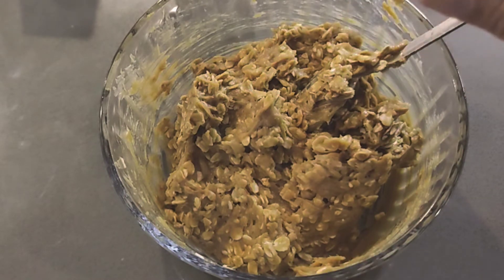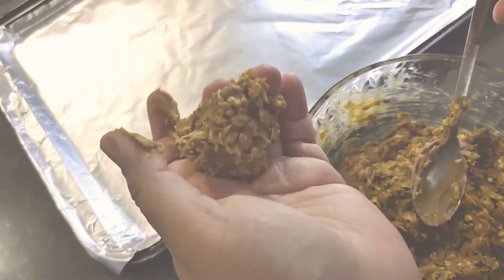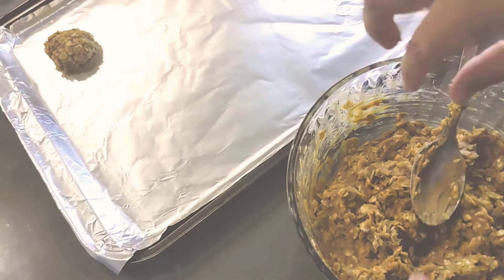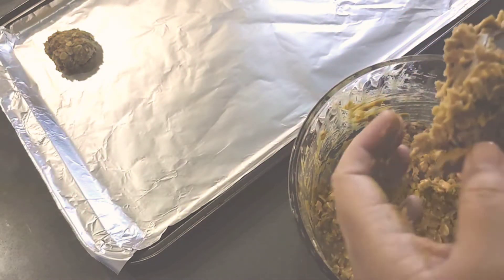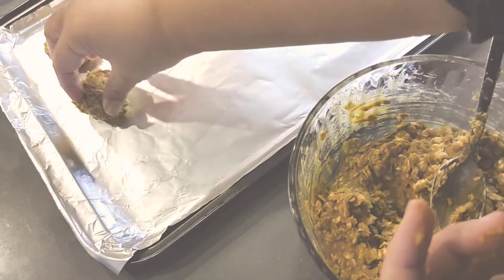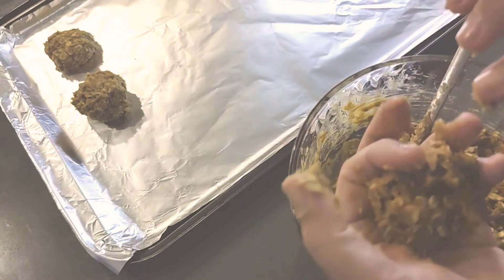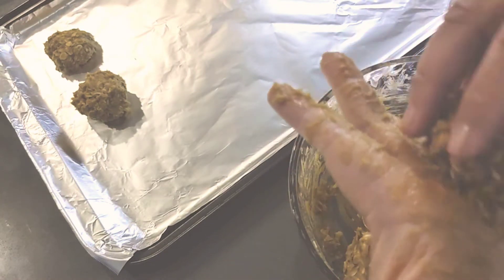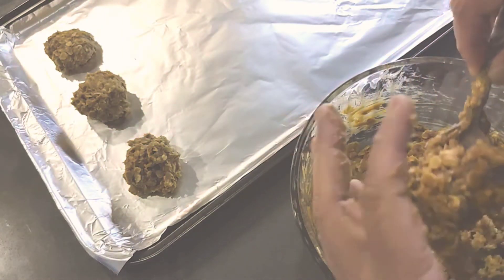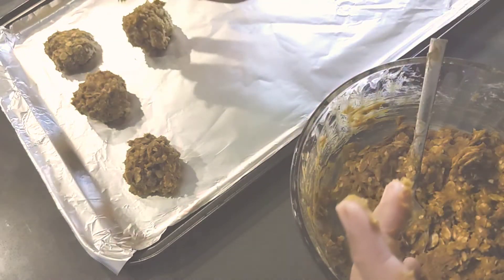I'm going to put this on a cookie sheet. So we're supposed to ball it up like this and put it on the pan — it's a little messy. I'm going to do different sizes since this is my first time making it; I want to see which one would be the softest. I'm just going to stagger them.